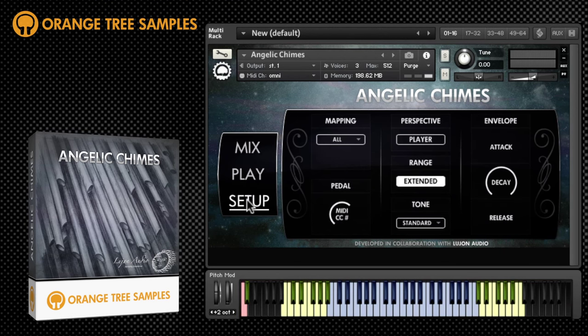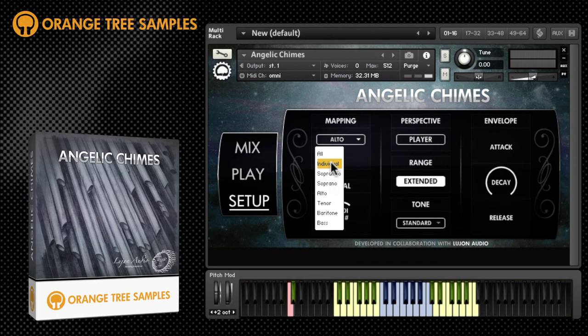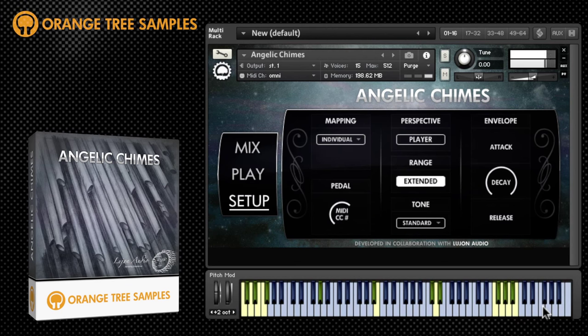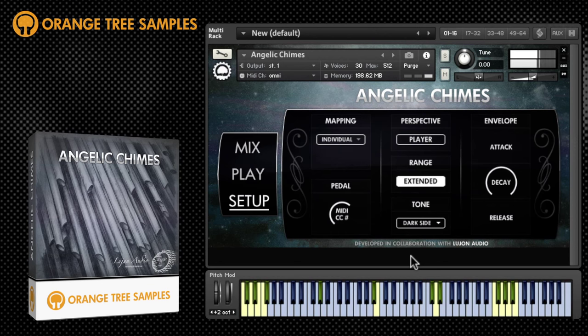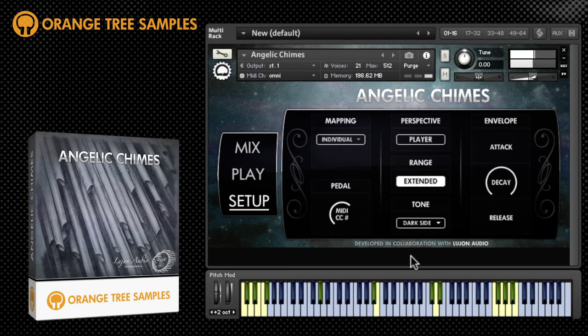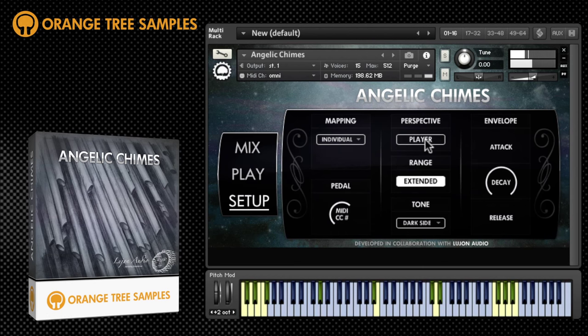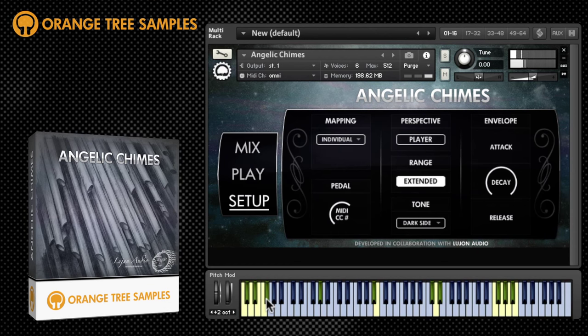Lastly, this is the setup window. Here you have alternate mapping options. The six different sets of chimes can be selected individually or you can have the range spread over the whole keyboard. Subtle variations in tone can be chosen here, and you can switch between player and audio stereo perspective just here. You can also disable the extended chime ranges by clicking just here.